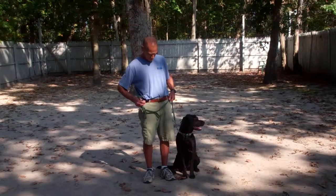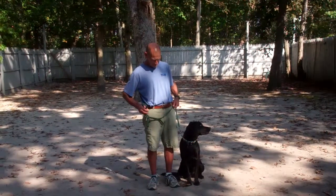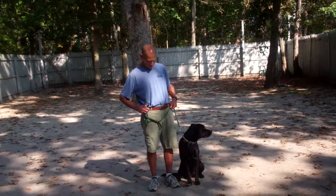Good morning and welcome to Norris Dog Training Company. We're here today with Olive and Fred, and what we're going to be demonstrating is Olive's ability to do her formal obedience commands.